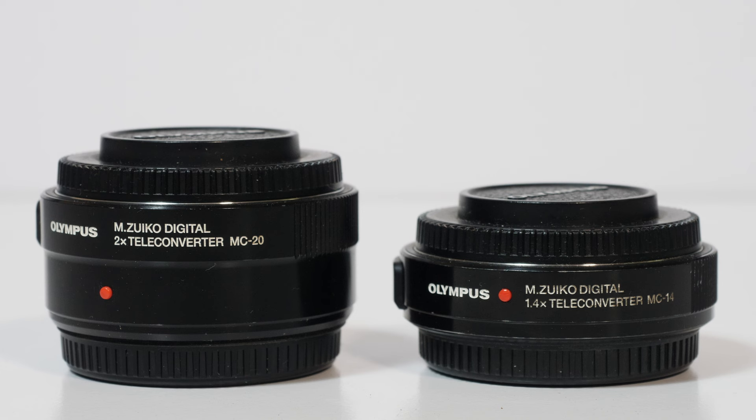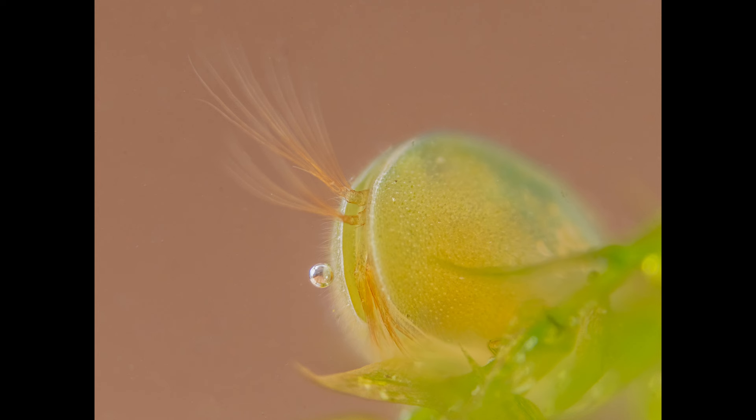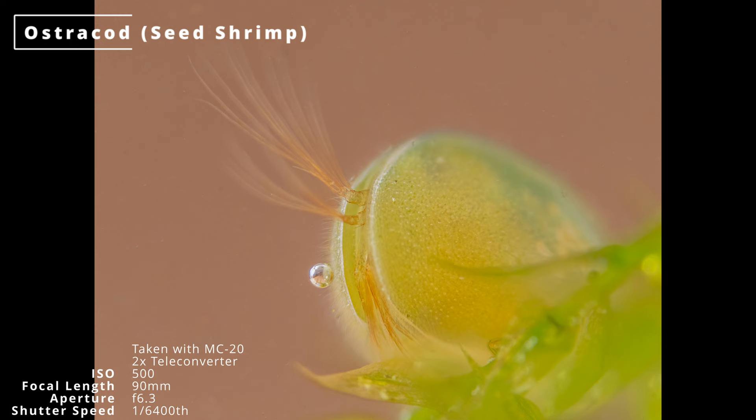When I found some tiny ostracods on a pond dip, I tested another feature I hadn't tried much: compatibility with teleconverters. You could MacGyver something with extension tubes and teleconverters on the 60mm, but with this lens it all works as designed — there's space at the back of the lens for the teleconverter to fit properly. I got some really nice shots of ostracods, which are about two to three millimetres long, including a close-up of one's face. Despite the narrow depth of field, it came out really well, especially considering it was shooting through glass and water.